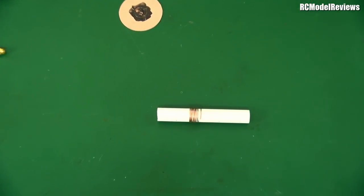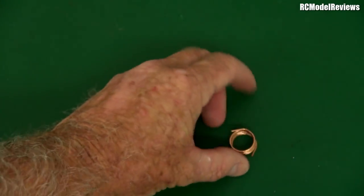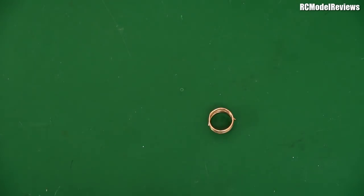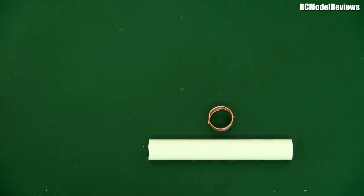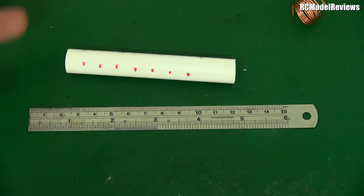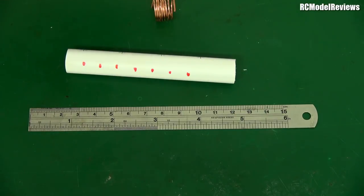Take the coil off the pipe. Now it's obviously not a helical antenna - the turns are all too close together. Mark along the pipe at 10.4 millimeter steps where each wire turn should appear using a ruler. When you stretch out the copper coil, the turns will need to coincide with those marks. A little bit of hot glue will hold the wire in place.